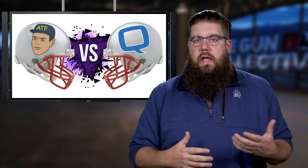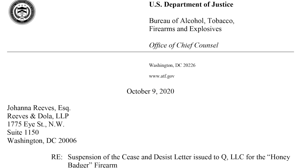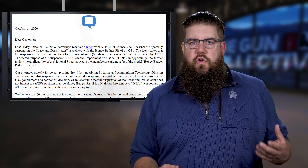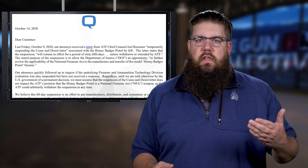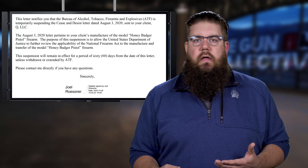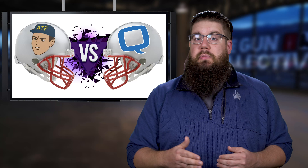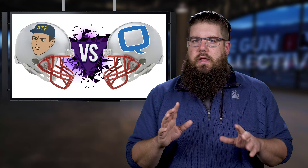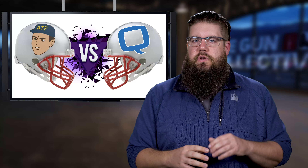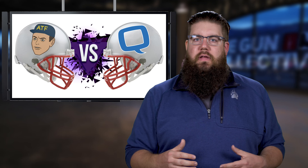There's an update on the ATF vs. pistol braces situation stemming from Q. On October 9th, Q received a letter from ATF's chief counsel stating that the ATF is temporarily suspending the cease and desist letter that started this whole thing. The suspension will remain in place for 60 days unless withdrawn or extended. The reason is to give the DOJ more time to determine if the Honey Badger falls under NFA laws — and it pushes the issue beyond the presidential election.